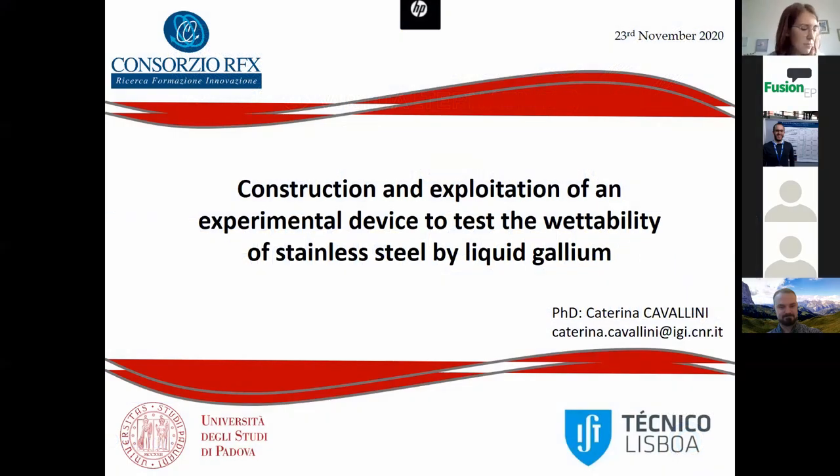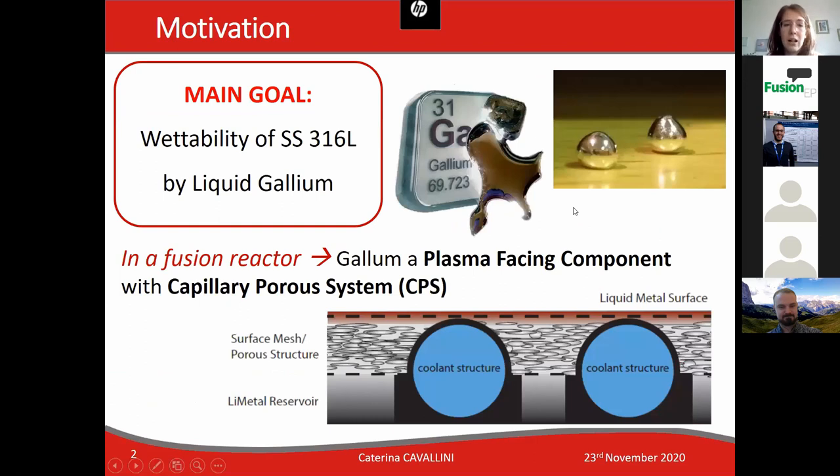Good morning everybody. I'm Caterina Cavallini, a new PhD student at Consortia FX, and for the Pecha Kucha event I would like to present my master thesis work that was carried out at Instituto Superior Técnico in Lisbon. The topic was the construction and exploitation of an experimental device to test the wettability of stainless steel by liquid gallium.